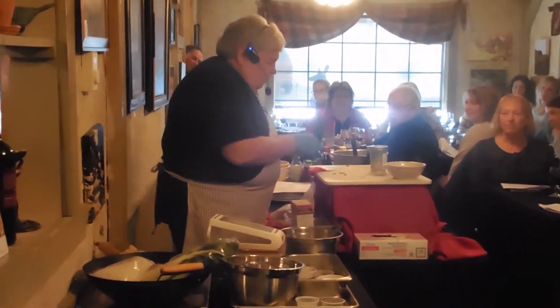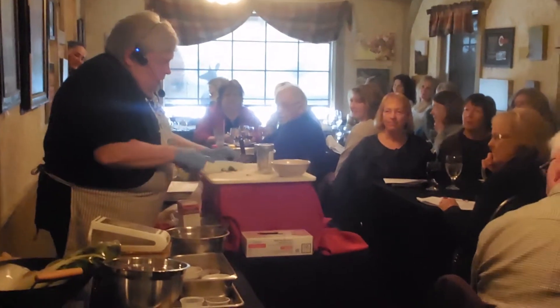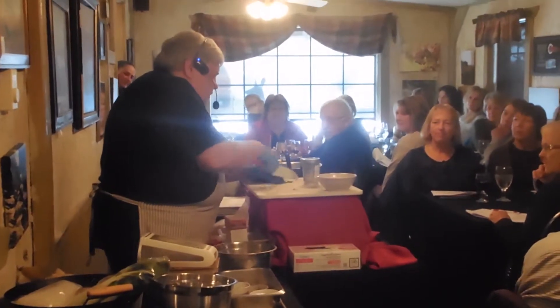We're going to let that come to a boil, and we're going to check it for seasoning, take some of those off. She wants that stuff for the pot. So we're going to make a little garnish.